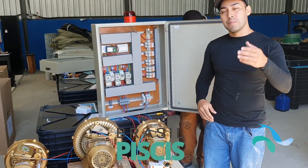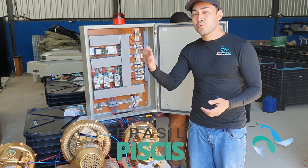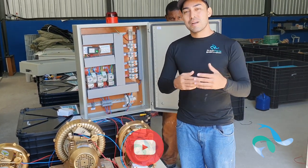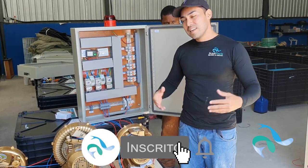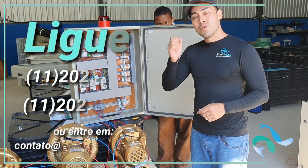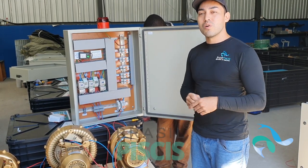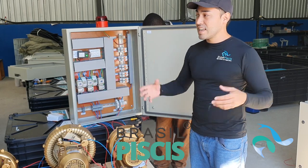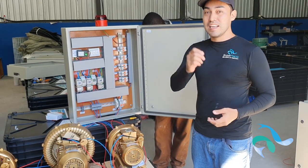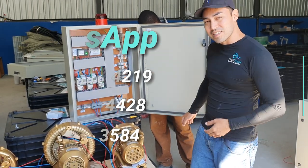Se vocês precisarem de projetos de piscinas naturais, lagos ornamentais, tratamento de esgoto, piscicultura, carcinicultura, e a parte de painéis para qualquer ramo de motores, a gente está aqui para atender. Hoje nós somos os melhores e os maiores do país e atendemos o mundo inteiro. Eu sou o Rafael Floreste, zootecnista da Brasil Peixes. Liga no 11-2021-5593, 11-2021-2372 ou contato@brasilpeixes.com.br. A gente também está entrando no ramo de alevinos de tilápia e lambari na Vigor Peixes. Obrigado, gente, até a próxima.